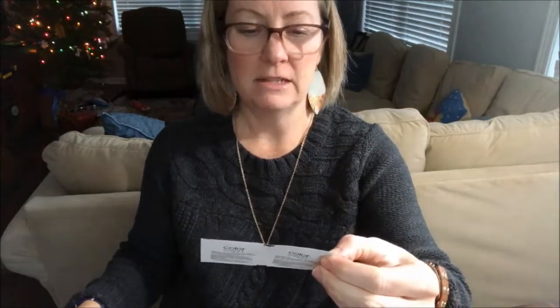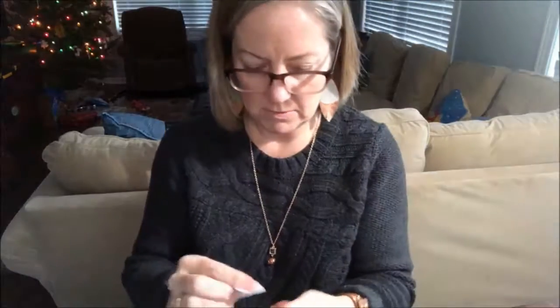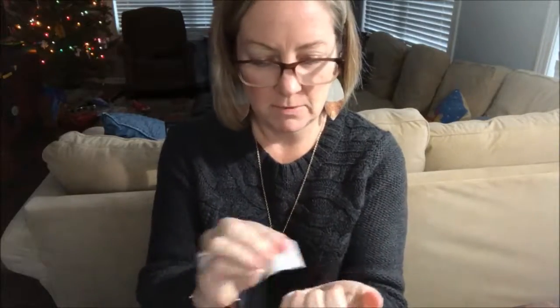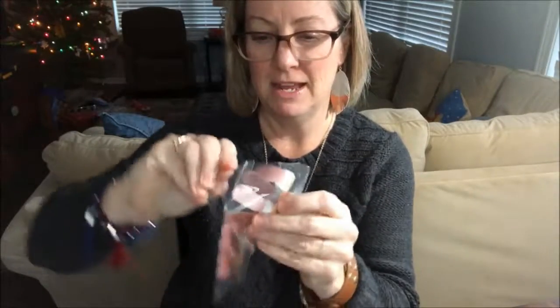Maybe I should read the instructions first. There are little packets in here — nail prep pads. Single use for applying Color Street nails: wipe each nail thoroughly with a pad. I kind of already washed my nails but I'm gonna do it anyway, because I want to follow all the instructions. If it works, I'll know exactly what to do next time. A lot of people love these and have a lot of success with them.